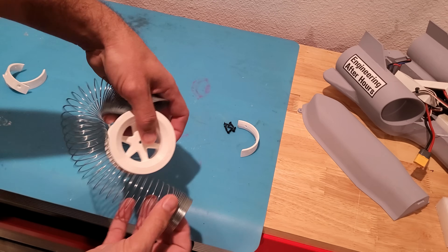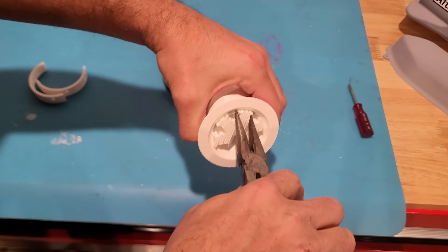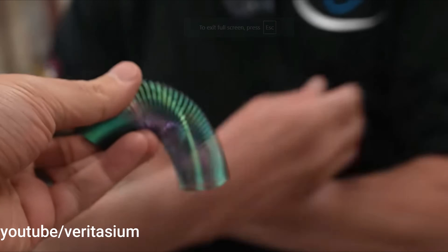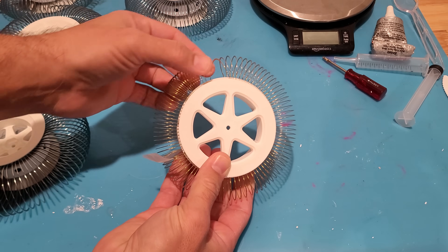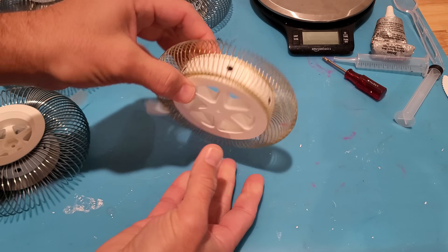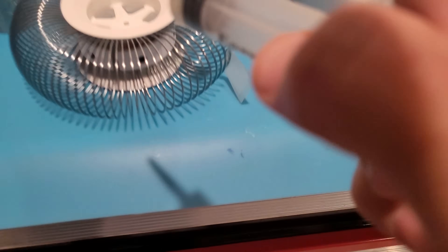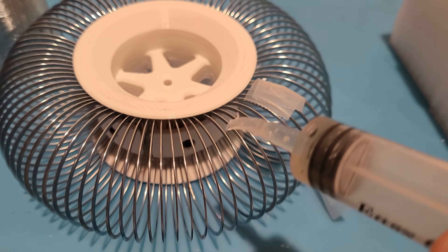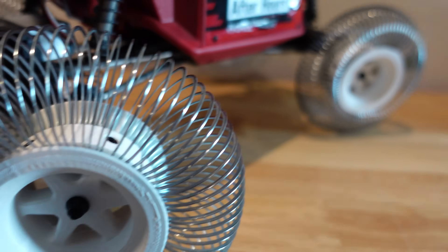The first wheel design we're going to test is just a simple metal slinky wrapped around a 3D printed rim. This is exactly how they explained it in the Veritasium video. This has to be clamped and bonded in place or the slinky would just kind of collapse and not do the job of a tire. Literally we are injecting epoxy in between all these little grooves to make sure it is held in place so it doesn't just lay over.